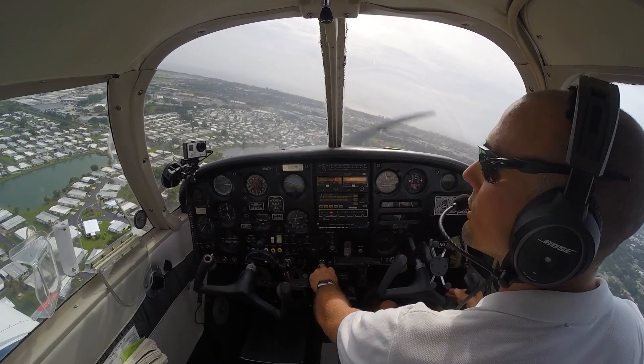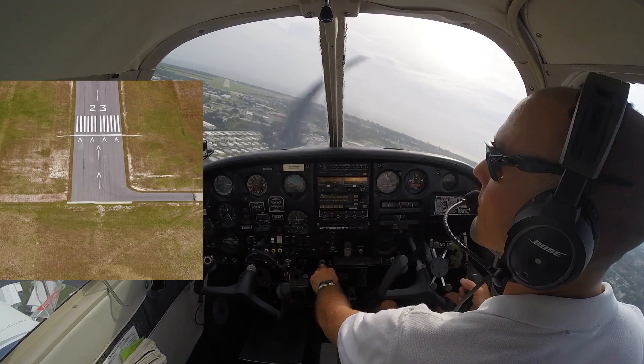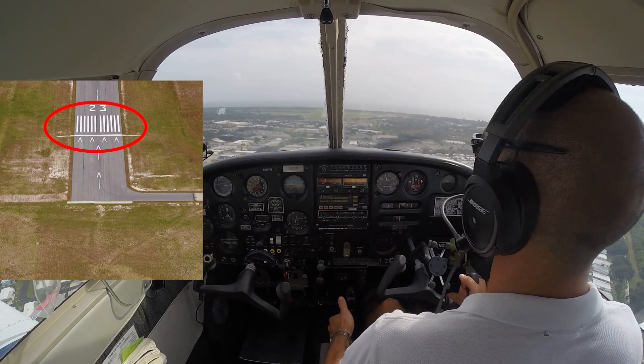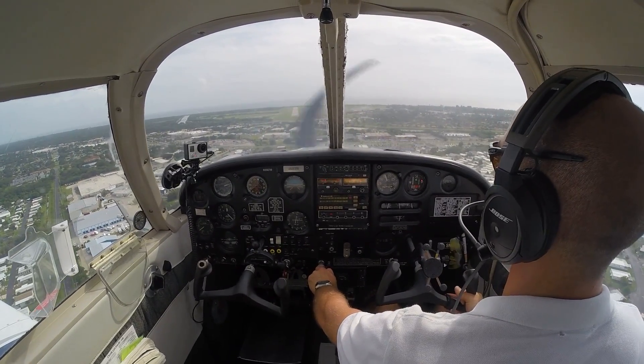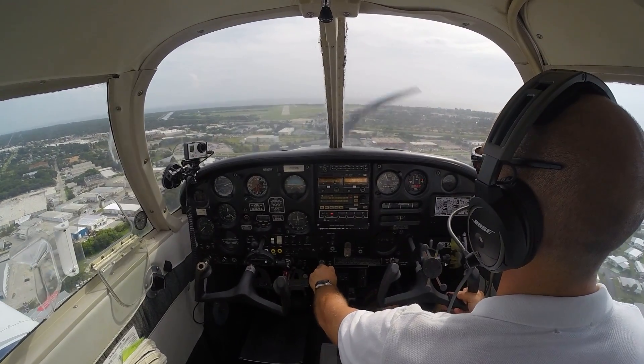My intended point of touchdown today is going to be the piano key. Sometimes we make it the thousand footers, sometimes we make it the numbers. Today we're going to make it the piano key — no shorter than that. We don't want to end up before the threshold, and we don't want to end up longer than the piano keys. Somewhere in the piano keys and the numbers would be good, but hopefully right on the piano keys today. Those are the lines just before the runway numbers — what I call the piano keys.